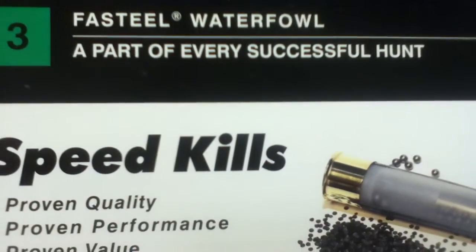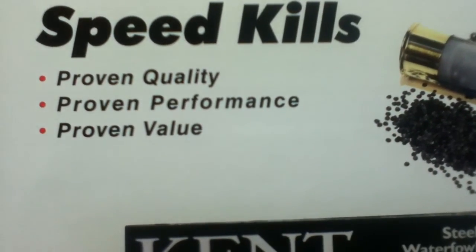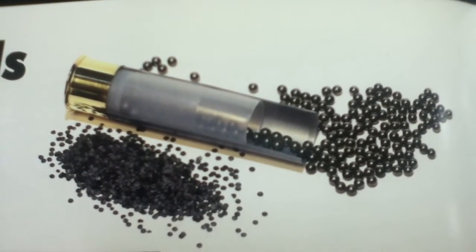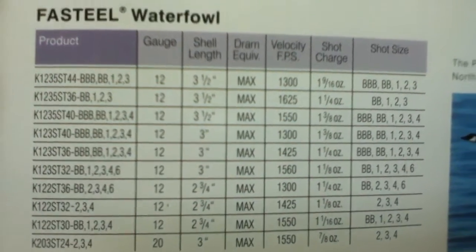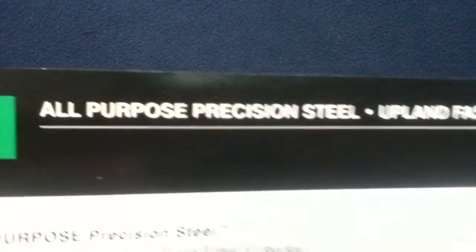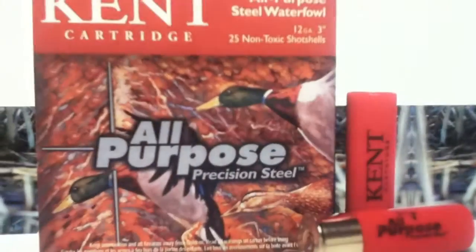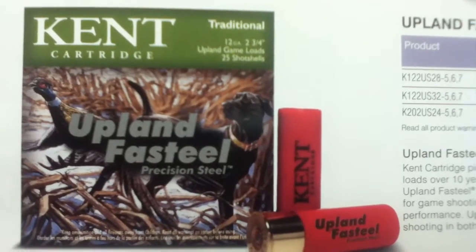Continuing with Fast Steel Waterfowl — 'A part of every successful hunt.' Again: speed kills, proven quality, proven performance, proven value. You can see a component separation there, along with cartridge imagery and specific load data. Continuing with All-Purpose Precision Steel and Upland Fast Steel — you can see the various color coatings under each of the specific offerings.